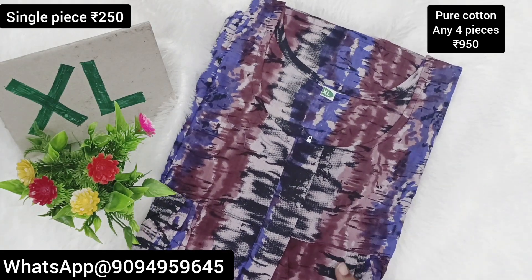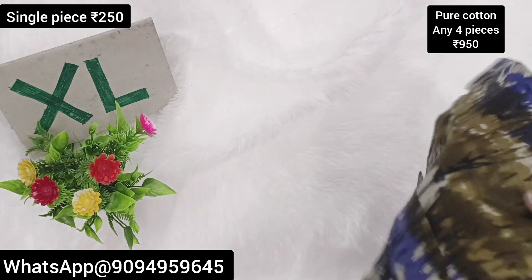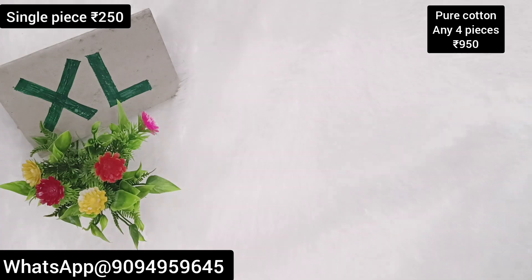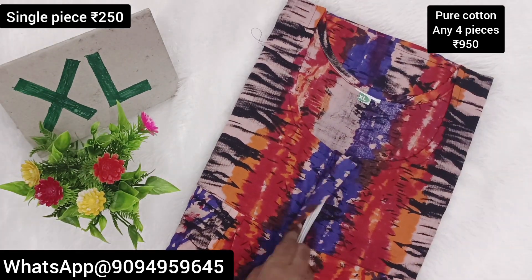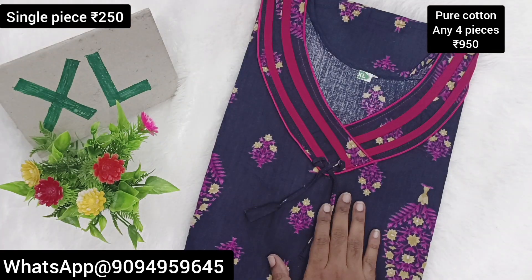Within 3 days, Tamil Nadu delivery time. Within 10 days, other states delivery time. In Tamil Nadu, we will use the SD courier service. Other states only through India post. We will provide the address of the two.